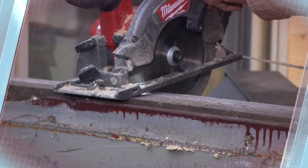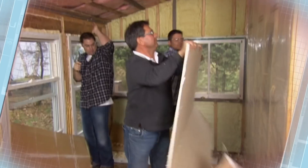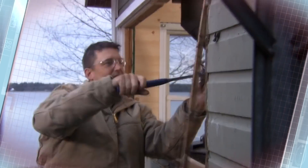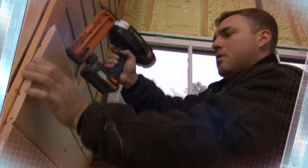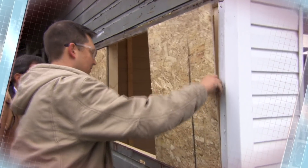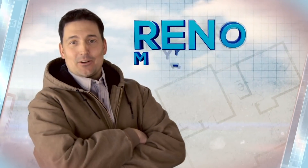Weekend retreats are a haven for DIYers who know just enough to be dangerous. Let's get a little more aggressive with the drywall. And when property owners get in over their heads... Dave! You giving up? I give up. We're here to save them from their reno gone wrong. I got your back. In just two days, we're going to whip these weekend warriors into shape. I'm Dave DePence, and this is Reno My Reno.